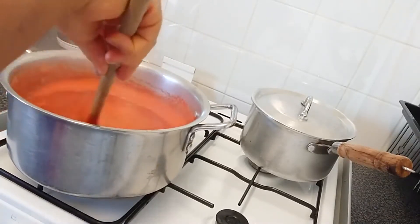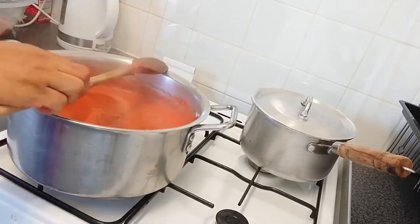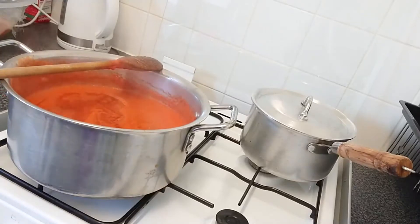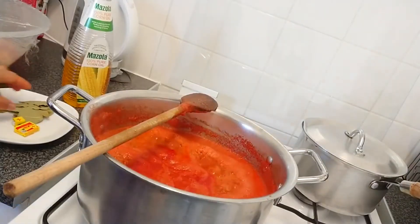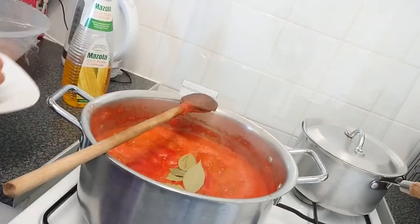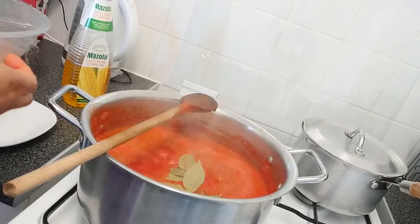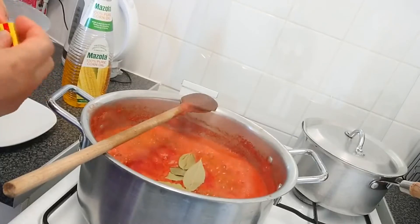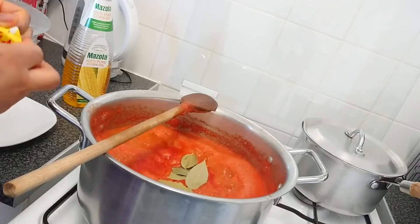Stir properly and evenly, then leave it to keep cooking. After leaving it for a while, I'm going to put in my bay leaves — a couple of them. Now I'm going to put in my Maggie cubes. If you've noticed, I like using a combination of beef and chicken cubes in my cooking, so just crumble the cubes in.